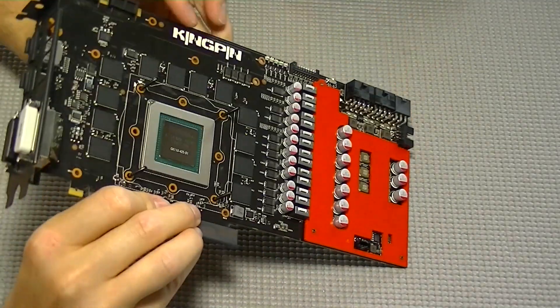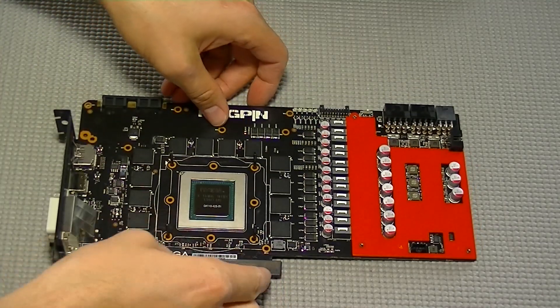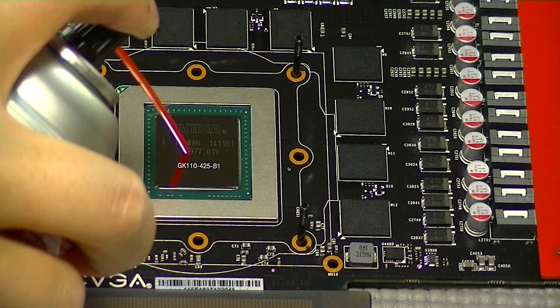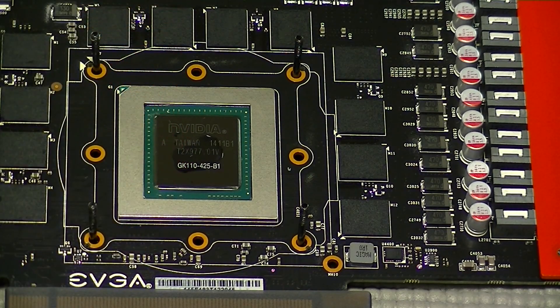Now flip the card back over and we're going to prepare the GPU for thermal paste. I like to make sure that my GPU, or CPU for that matter, is completely clean of any residue or lint, so I'm going to give it one more wipe down.